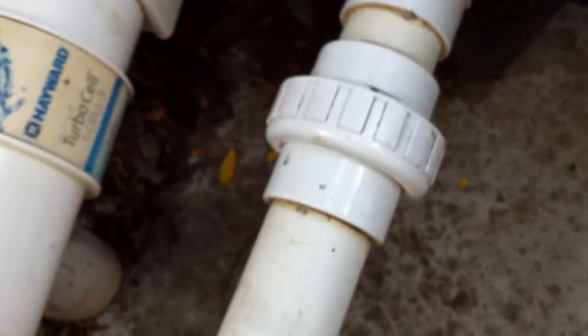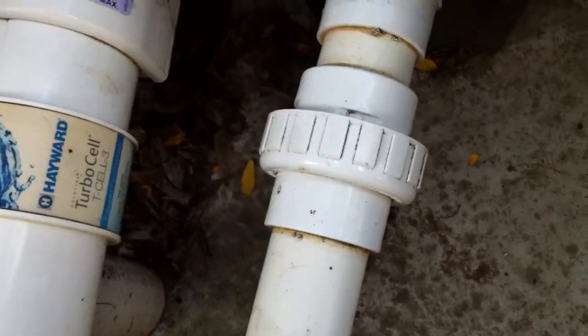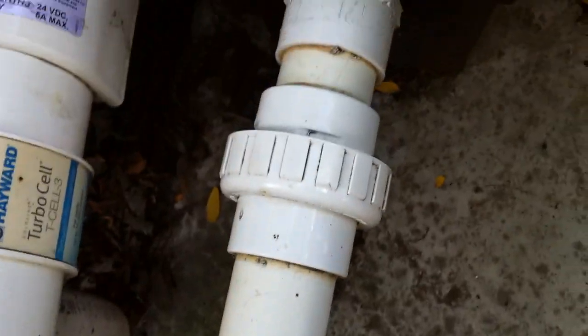This union — unions and valves are a fairly significant flow restriction, so given that you had all the room in the world to work with here, I probably would have put that union a little bit further up, maybe even right near that elbow there. It's okay, nothing wrong with it, nice straight run, but if it were my pool I probably would have installed that a little further over.